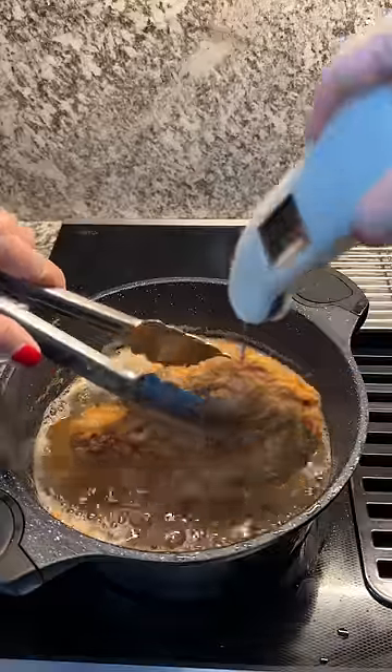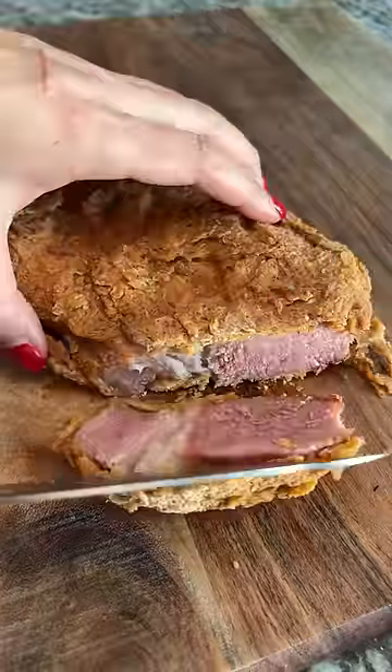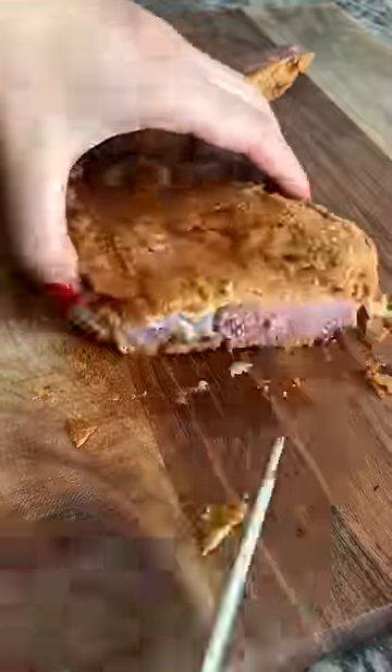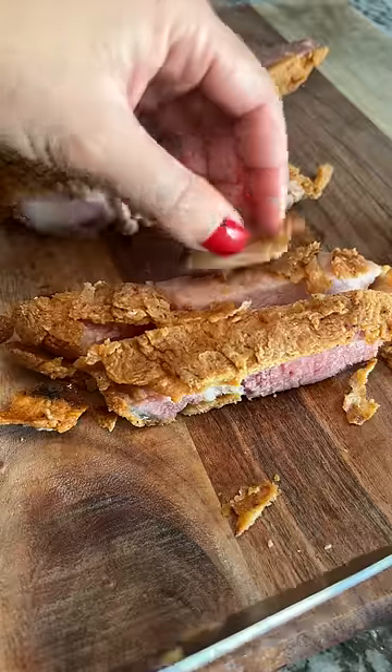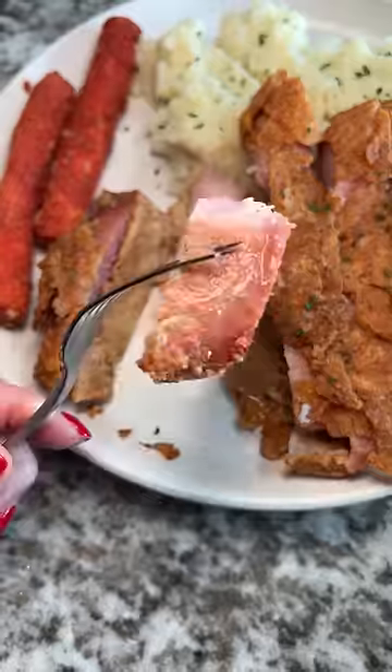I checked a few times and pulled it when it was at 172 degrees Fahrenheit. Then I cut into it and low-key panicked, but then I remembered this was smoked and brined, which is why it's still red in the center. The flavor and crunch were good. The one thing I want to fix is figuring out how to get the breading to stay on the meat without sliding off.